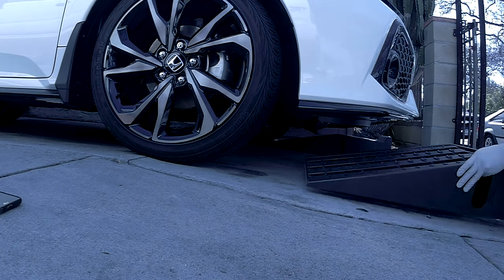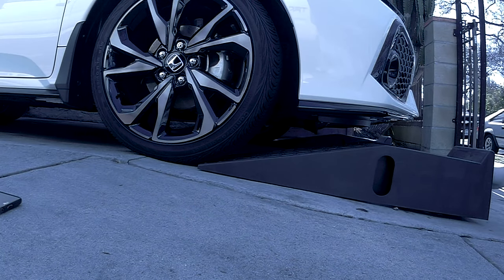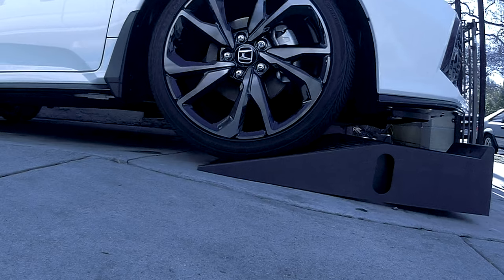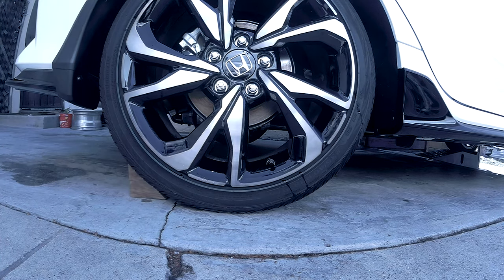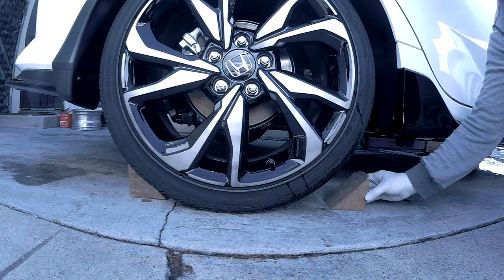Before you begin you want to jack up your car high enough so you can work underneath. I will be using a pair of ramps. Don't forget to chock off your wheel here and right here.